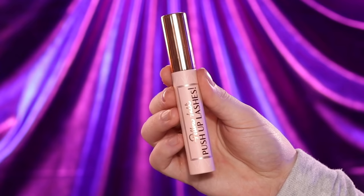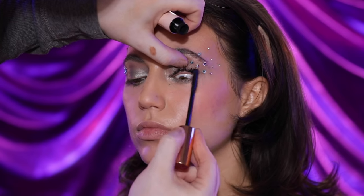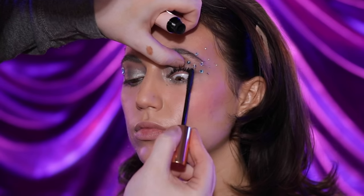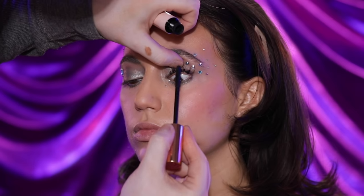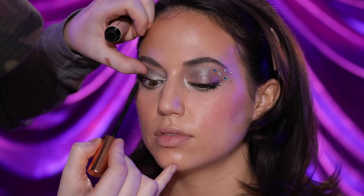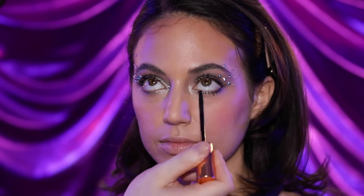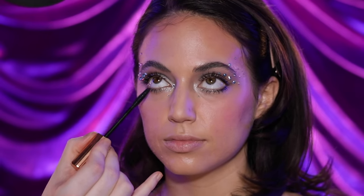Once I've done the other eye makeup off camera, I'm going to reach for the Charlotte Tilbury Pillow Talk Push Up Mascara to run through her top and bottom lashes. I'm going to be generous with this because I want that intensity there, but I'm not going to pair it with false lashes today — I think lashes would just be a little too much for the vibe I'm going for. But if you want lashes, you go for it. It's all about tailoring this to what you like and what makes you feel the most confident.